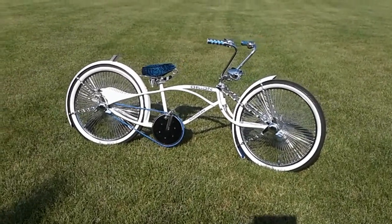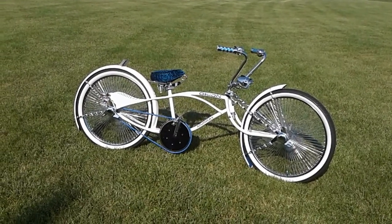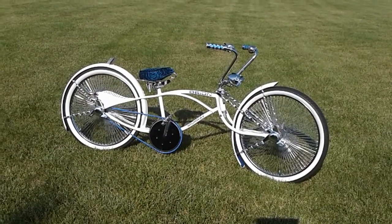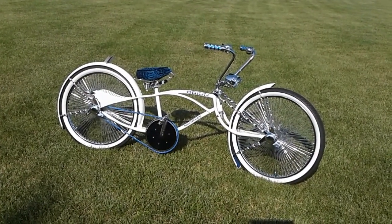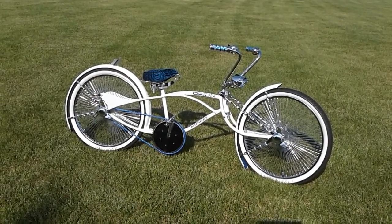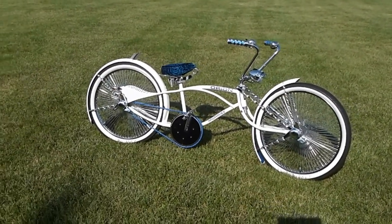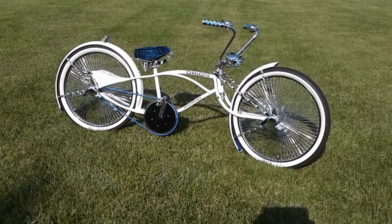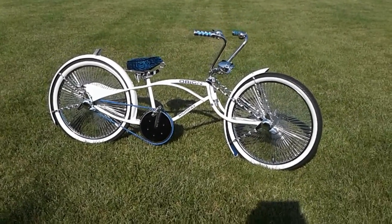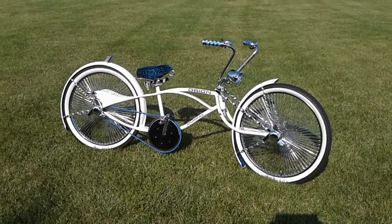The chainwheel came off a '78 Schwinn stationary bike — it's 66 teeth, and I had it chrome-plated because it wasn't in the greatest shape when I got it. Everything else, as far as parts, you can get off the shelf — online or through a catalog. The tail fins were my painter's suggestion — he called it a two-wheel Cadillac.